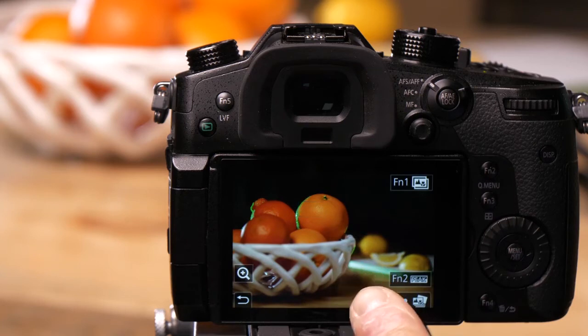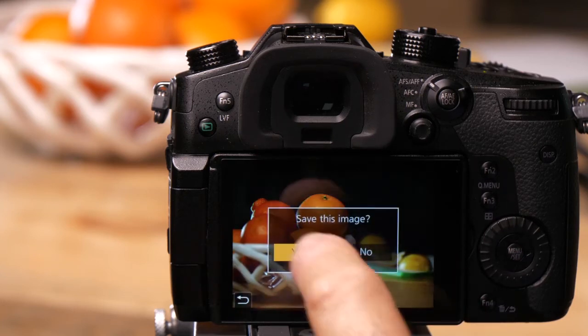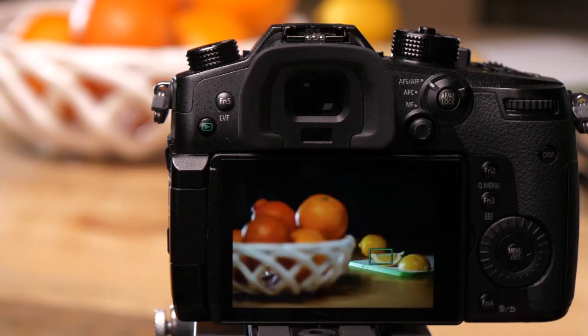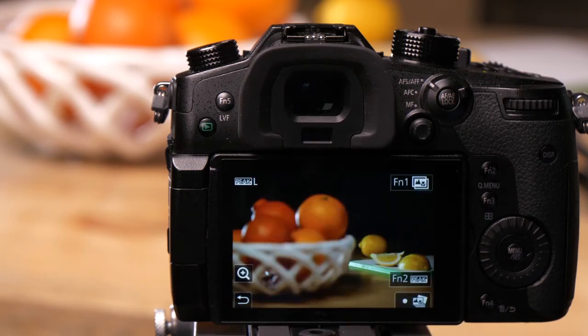If I want to save this frame, I touch this button down here in the corner and save that as an image — it saves a separate JPEG on the SD card. If I want the lemons to be in focus, I can do the same thing: touch the button and save that, and it saves another JPEG on the card.